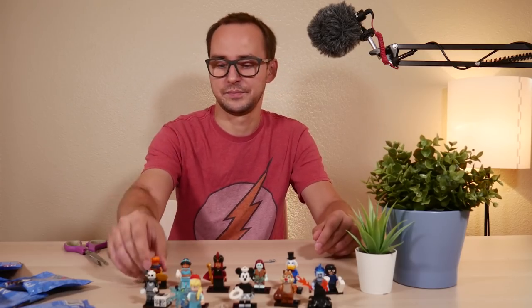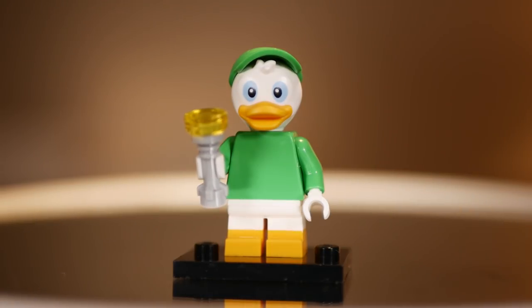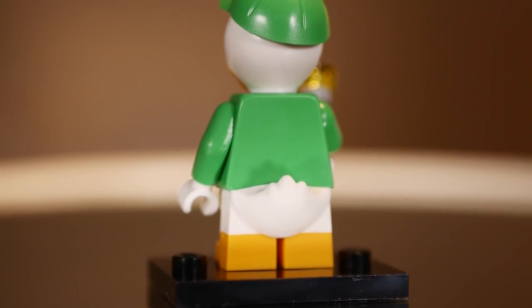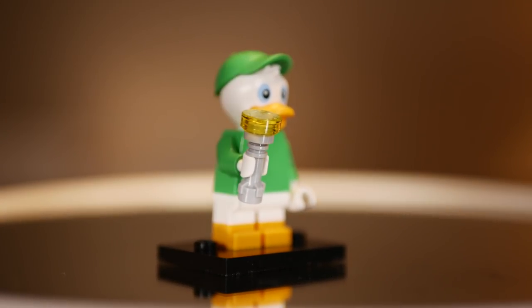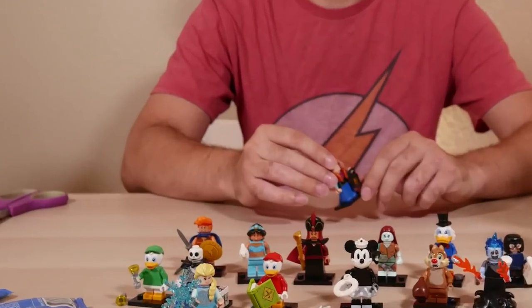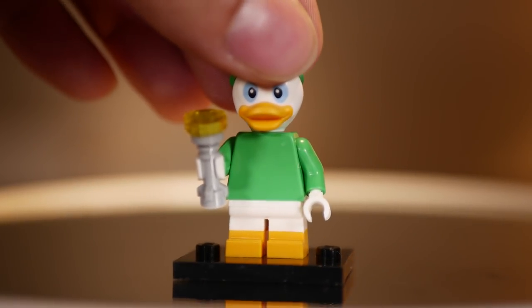We interrupt our program — right at this moment my camera decided to die, the battery got depleted. The minifigure I opened in this moment was Louie, the last of the ducklings. His exclusive accessory is a flashlight — you actually get two in the bag, so easy to feel four pieces when they fall to the bottom. He comes with the very same pieces as the other guys, just in green. He's standing right next to Hercules on the table — I was glad I noticed so I didn't have to redo the whole thing. He is the third of the rare ones, only two per box.